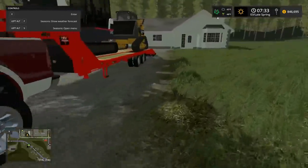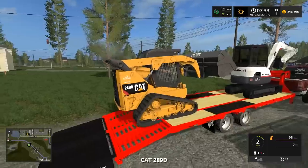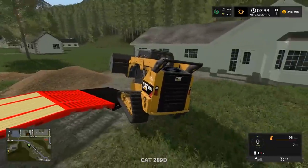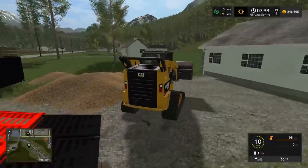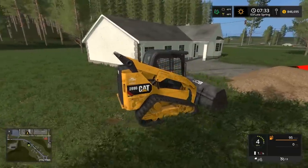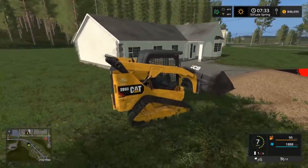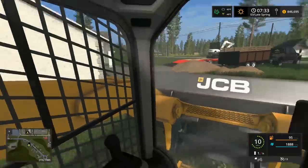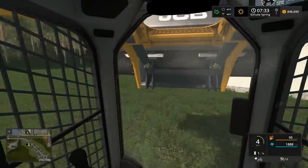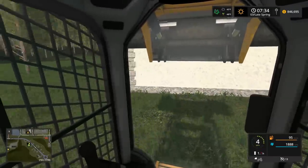I'm gonna use this skid loader to spread all this mulch. We gotta get this job done and then the real work starts — the baseball field. This is gonna be tough, I gotta be good and creative on this. Also, last video was the hurricane video and at one point the Chevy went down in the water.